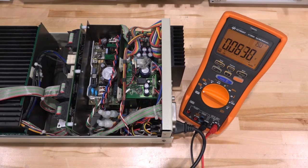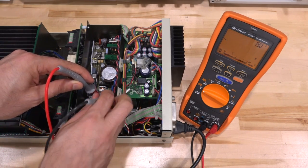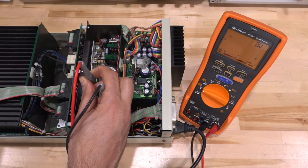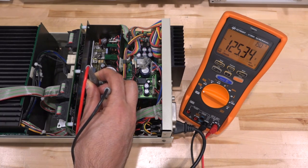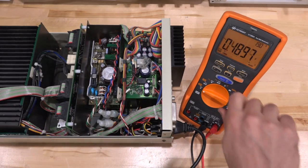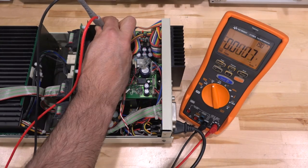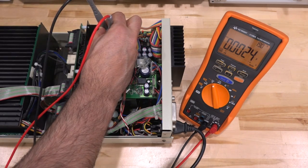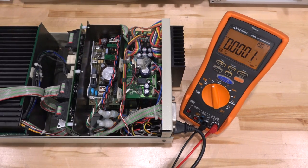First things first — do we even have line voltage coming in? There we go. 126 volts. So we definitely have line voltage coming in, that answers that part. Now checking DC voltage output from the DC-DC power supply — powering it on — and nothing. Absolutely nothing at all. So that already explains what the problem is: there's absolutely nothing being produced by this power supply. We're going to have to take it out and take a look at it.